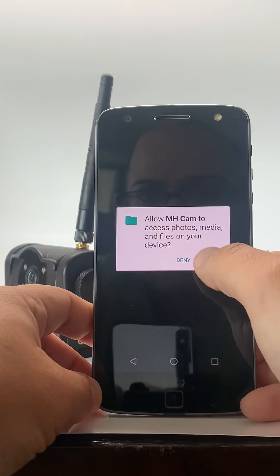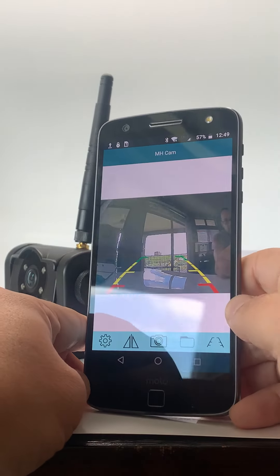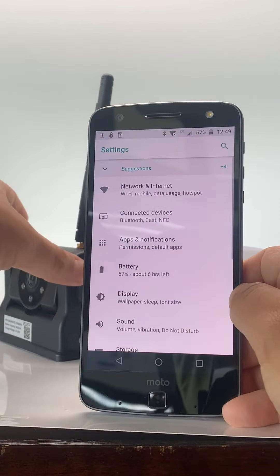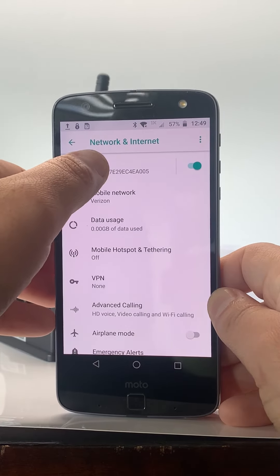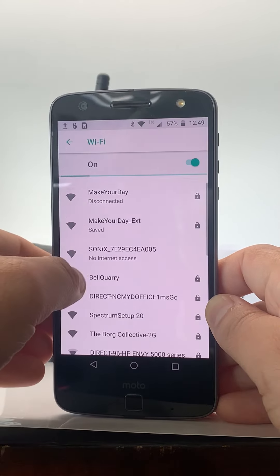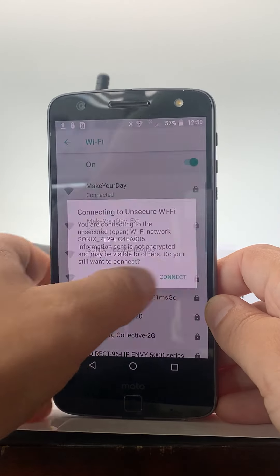Now that you have the app downloaded, you want to make sure that you go to your Wi-Fi settings. Go to your settings, then network. You'll see the Sonics — that's the name of this camera. You'll click on that.